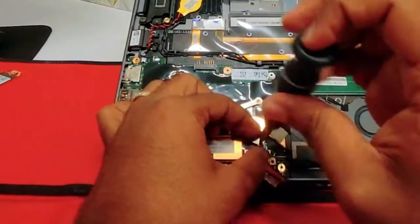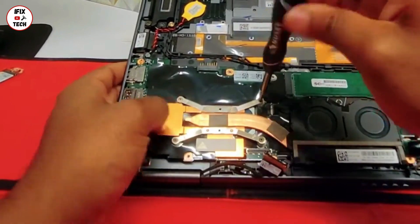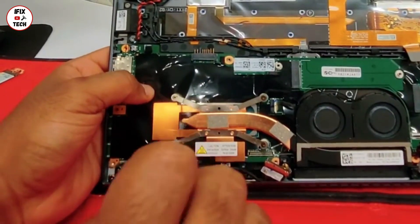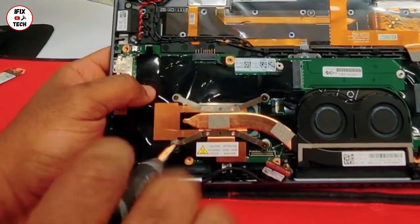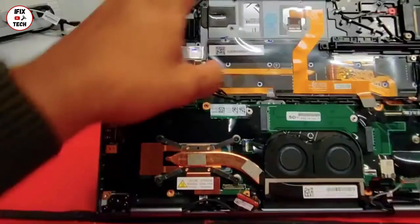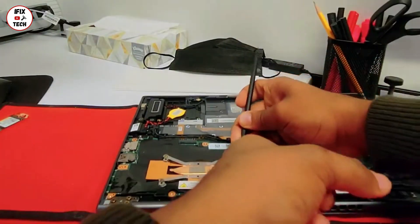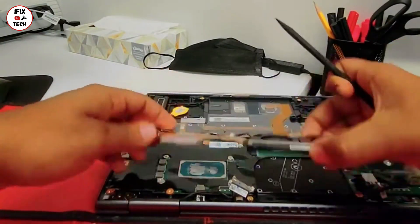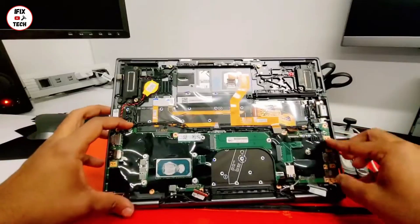You want to remove the heatsink now. It has 4 screws — you want to use a smaller screwdriver so you don't strip off the screws. Once you remove the screws, disconnect it. Remember, never pull the cable. Once you disconnect it, just pull it up.